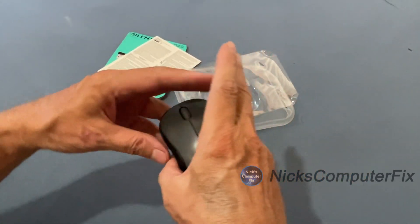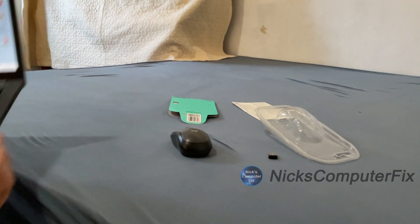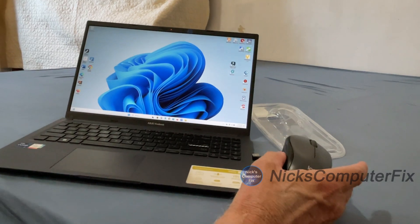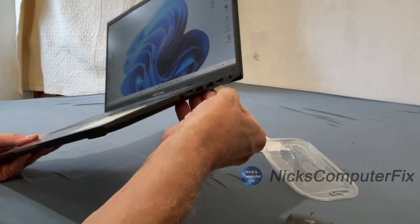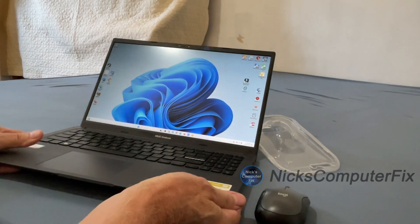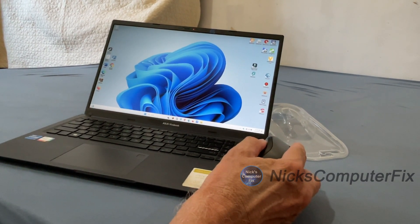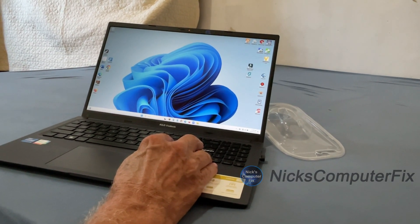Let's go ahead and plug the USB receiver into the laptop. I'm using an ASUS VivoBook here. I'll take the USB mouse receiver and plug it right into a USB port on the side. By the way, there are no drivers to install, no software to install, no app to install. Once you plug the USB receiver into the laptop, it will go ahead and install everything you need.